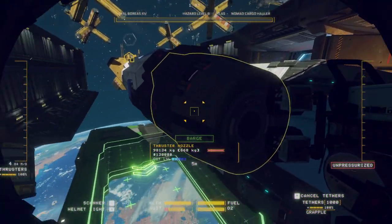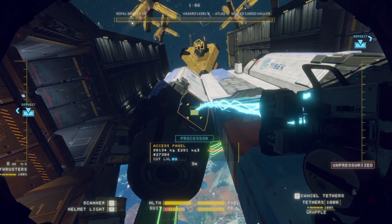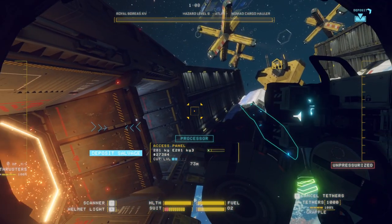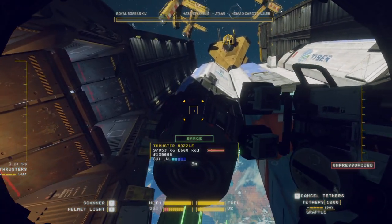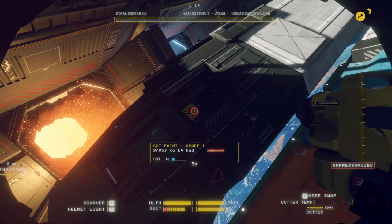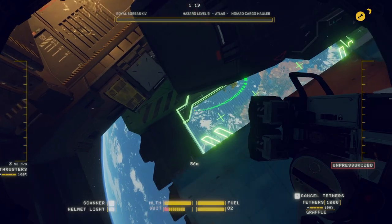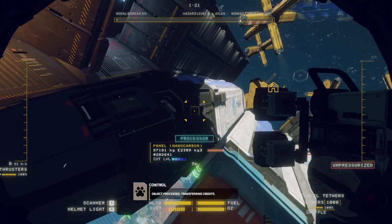You pop around the other side of it and pull this off, then you cut that and send it off down to the barge. Done, dealt with.